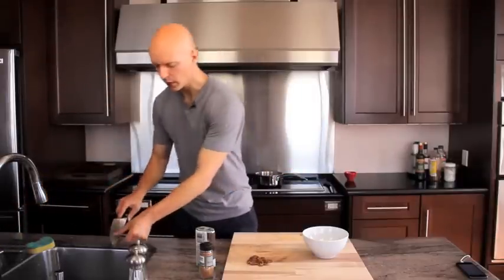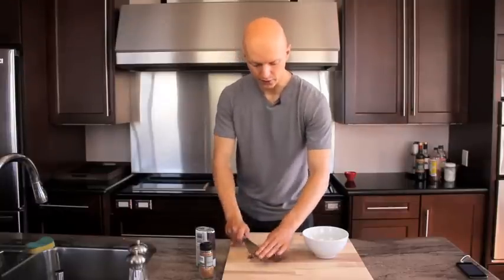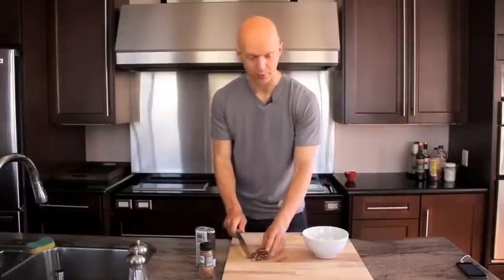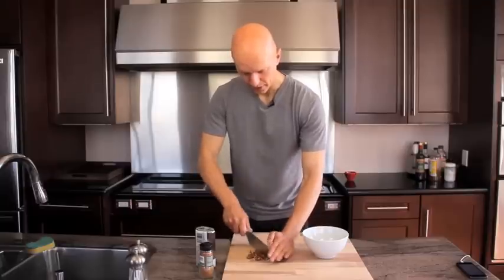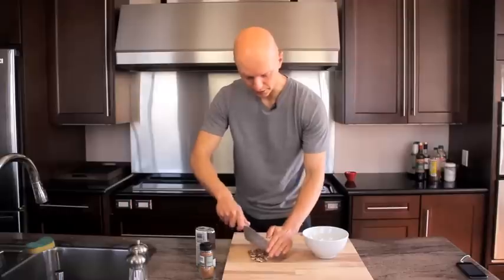I'm going to chop up some pecans — I've got about half a handful of pecans, or as some people call them, pecans. Once the oatmeal is ready, we're just going to top it off with these pecans.